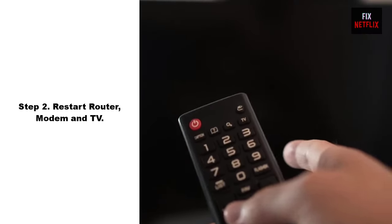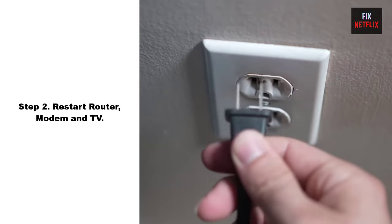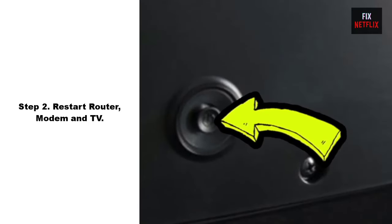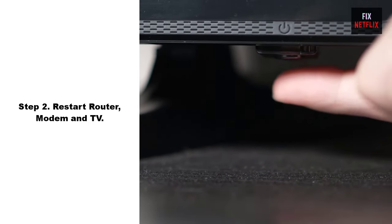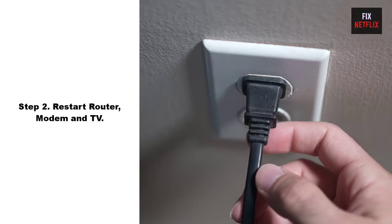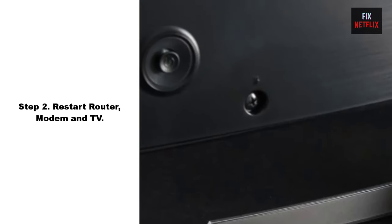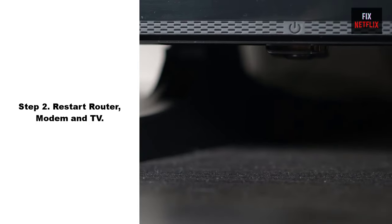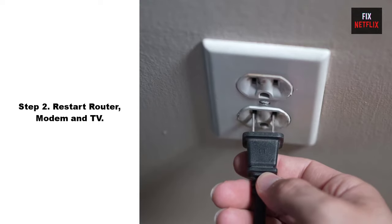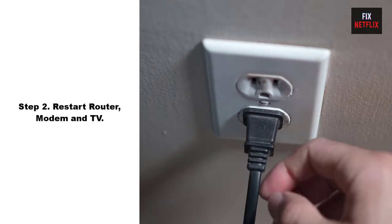Step 2: Restart your router, modem, and TV. This should be your go-to move for any network issues because it can often solve problems not just for your TV but for all your connected devices. First, unplug the power cable from your router and TV. Then wait for 2 minutes. Then press and hold the TV power button for 10 seconds to discharge all electricity from the main board of the TV. Then plug the power cable of the TV back in and wait for it to restart.